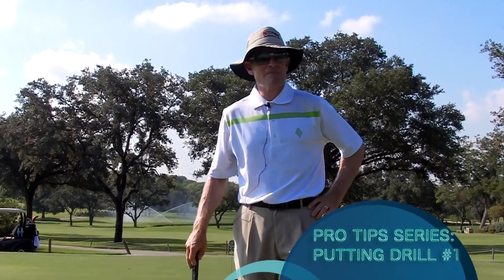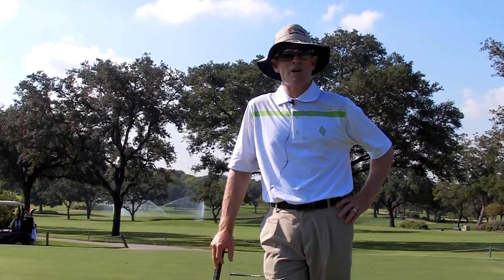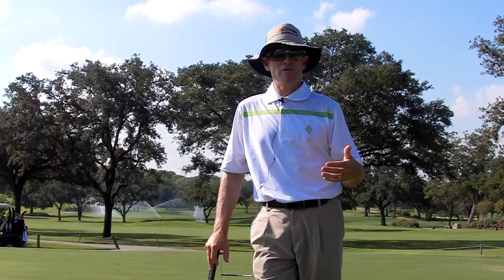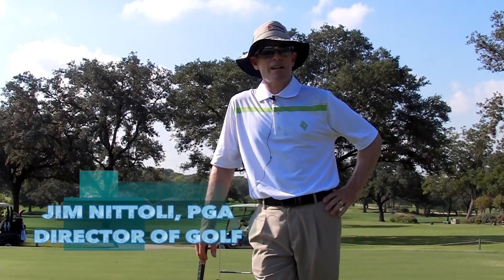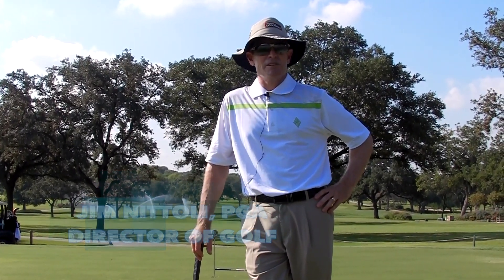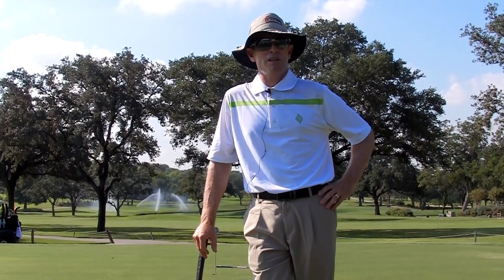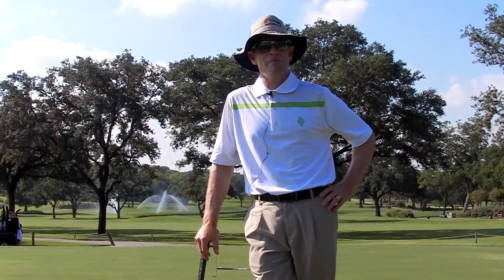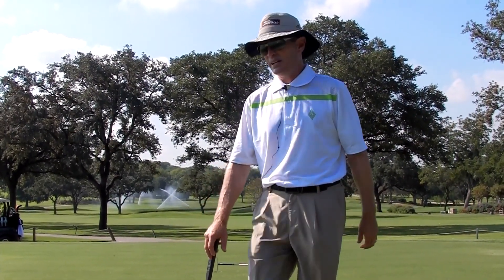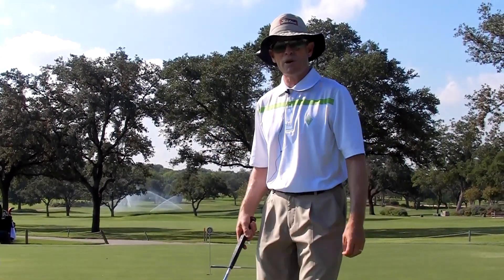Today we want to talk about putting — not necessarily mechanics, but just the way that you can practice your putting. This drill gets you really working on your speed. The research shows that amateurs leave a lot more putts short than tour players. Tour players are always trying to get their 15-20 footers to the hole and never want to leave one short right in the middle, so a lot of their practice drills are designed around getting the ball to the hole.